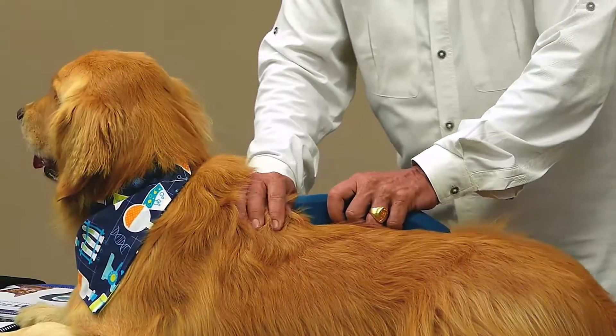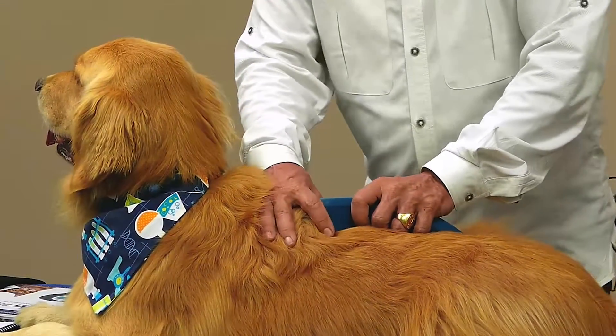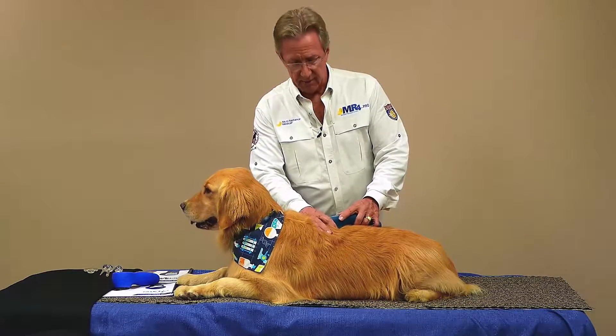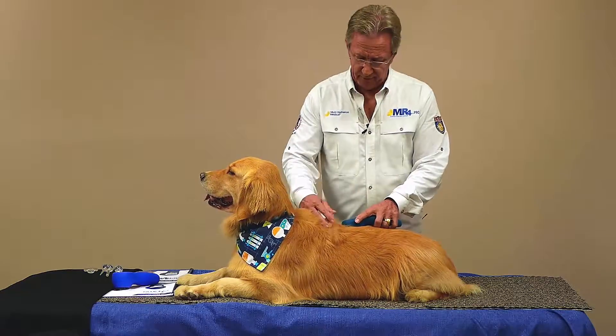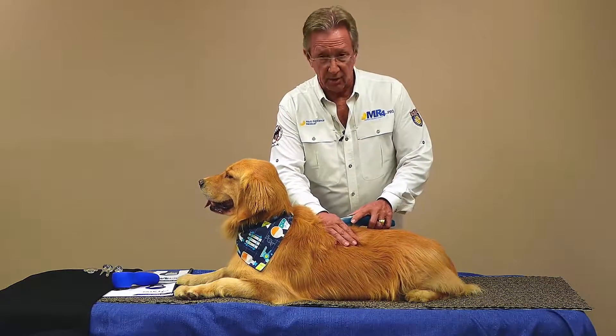This is so much easier than a Class 4 because we have no worries about overheating tissue. I can hold it in one spot — it's because the duration of the pulses is nanoseconds, 20 to 200 nanoseconds. No heat buildup at all, so the animal stays really nice and comfortable. You'll never see us using a squirt bottle to keep it cool. It just stays nice and comfortable for them.